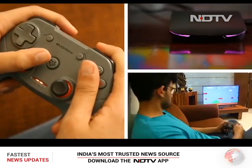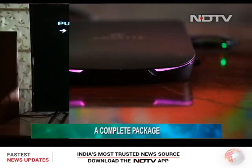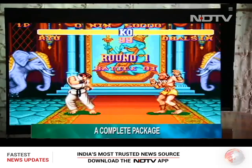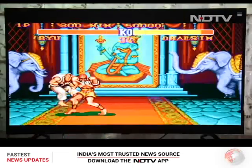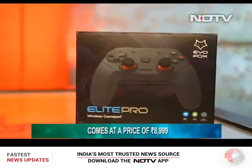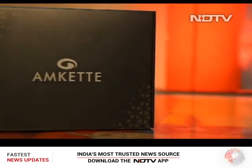Keeping our gaming hat aside, it's time for the verdict. Amket has managed to put together a great value-for-money package with the Evo Fox Gamebox. While it comes with its drawbacks, it is still a great product for kids who are not into serious gaming and adults who miss the good old days. At Rs 8,999, the Gamebox is a decent entertainment package.